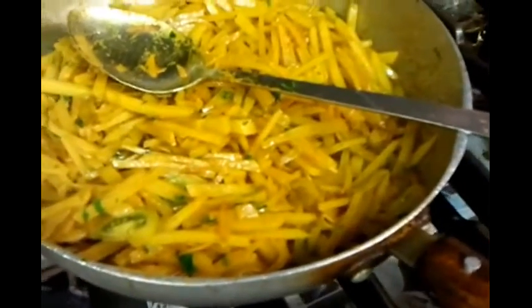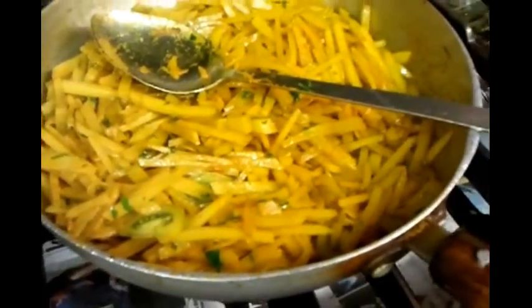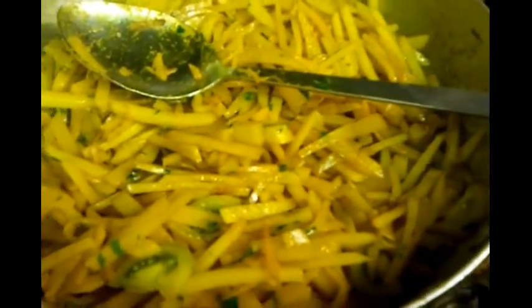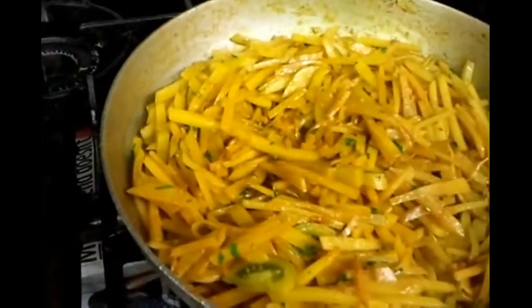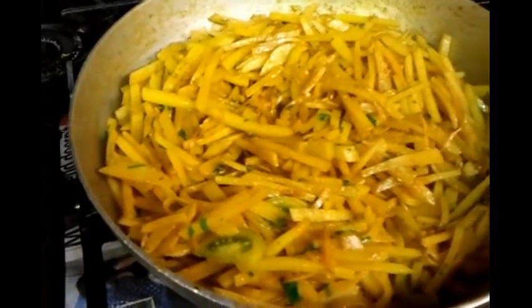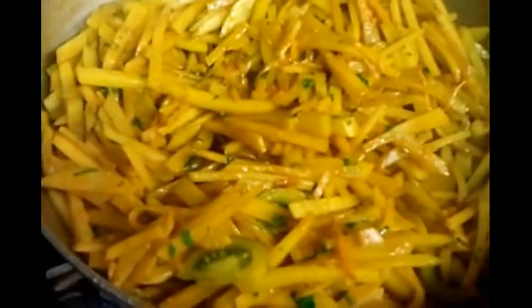Gently simmer it for another couple of minutes — the whole procedure should take about 20 minutes. Look at them — a nice brownish color, as you can see, still simmering away. Make sure you have it on a low gas setting because you don't want to burn anything when you're cooking.